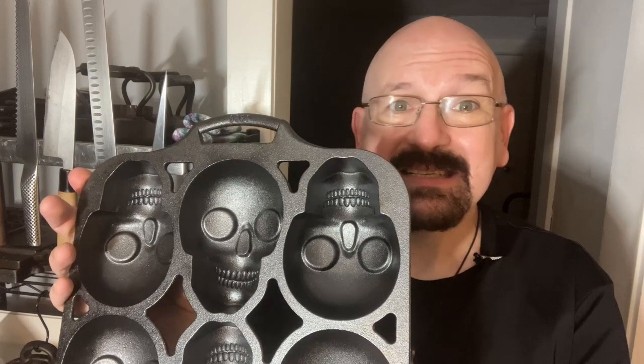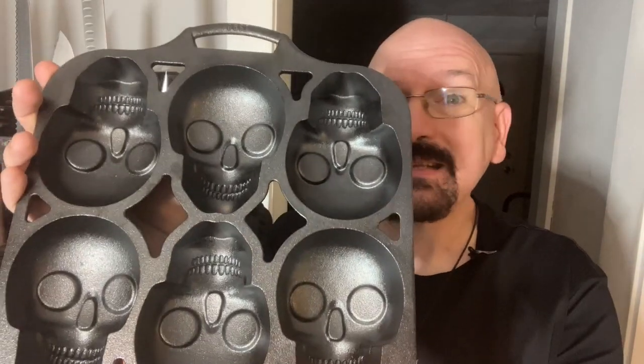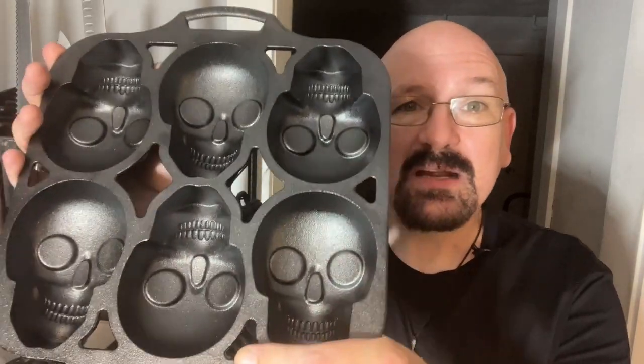I'll be the first to admit that I'm really not that great at cake decorating, and so even though Lodge really wants you to make cakes in this pan, I'm going to put it through its paces by doing a couple of more simple recipes that are made especially for cast iron. And that's why we're going to start out with none other than cornbread.